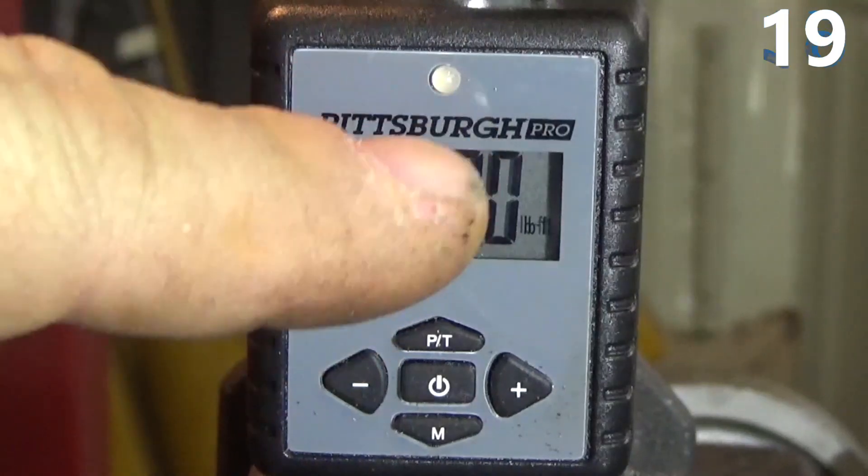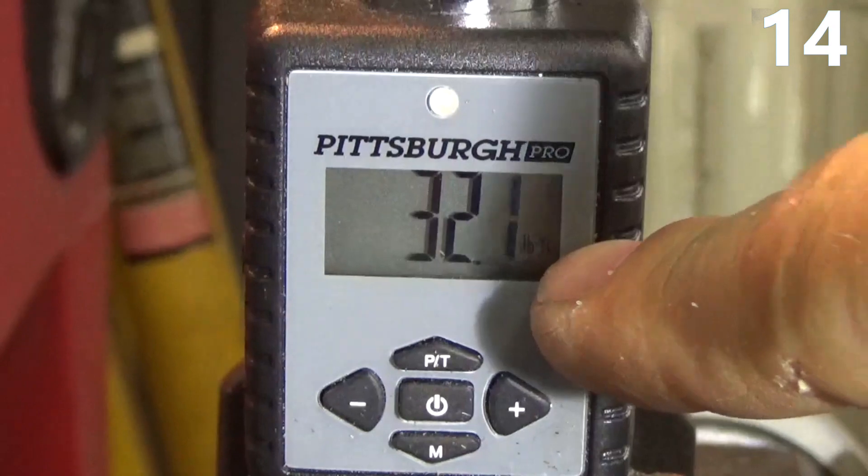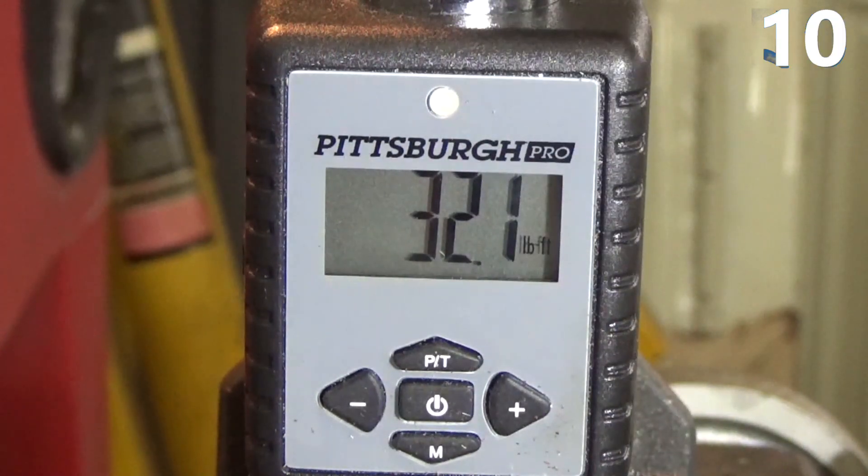This is set on peak torque, so it's going to hold the peak torque as I apply it from the wrench. And you can see — 32.1 pounds. My wrench is set at 35, so my Torque Wrench is off on the low side.